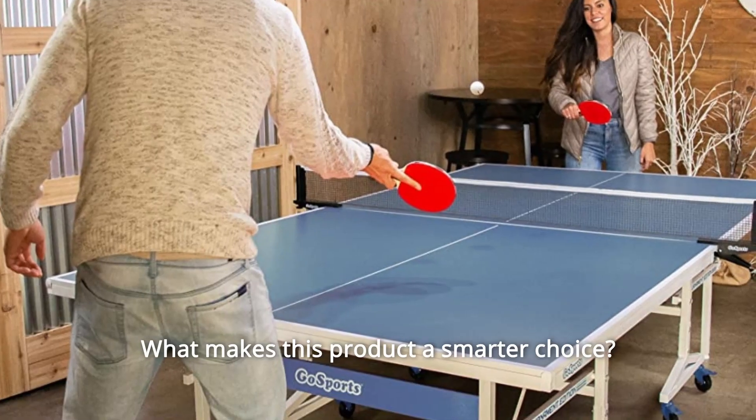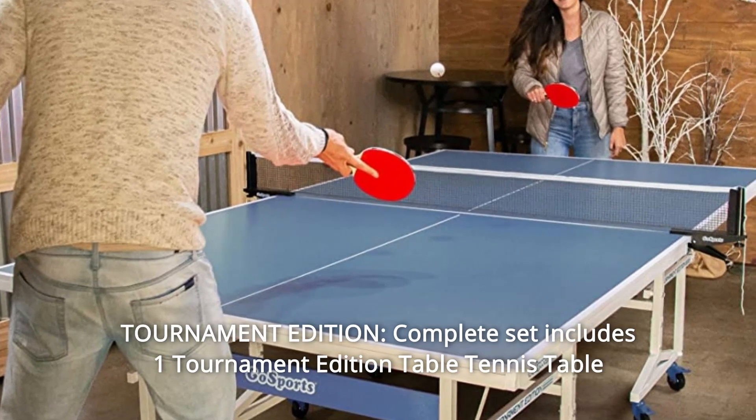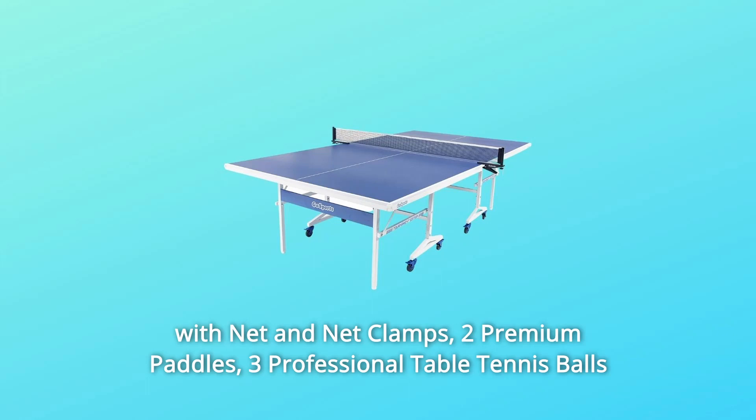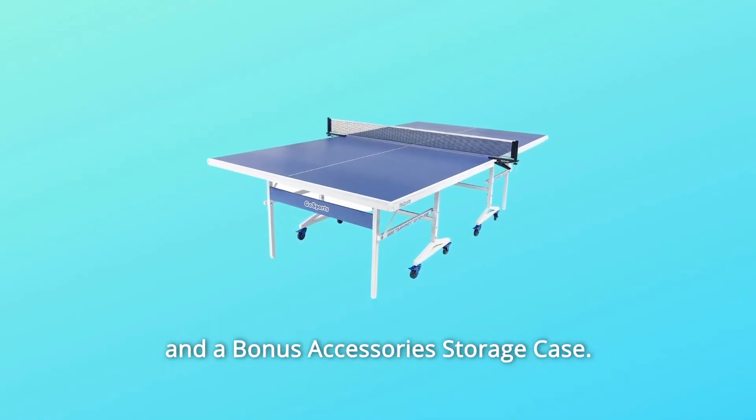What makes this product a smarter choice? Number 1: Tournament Edition. The complete set includes one tournament edition table tennis table with net and net clamps, two premium paddles, three professional table tennis balls, and a bonus accessories storage case.